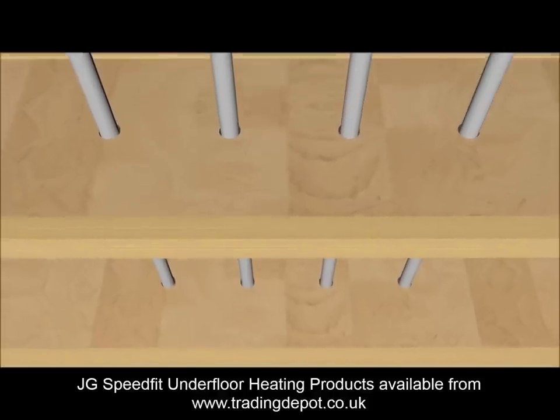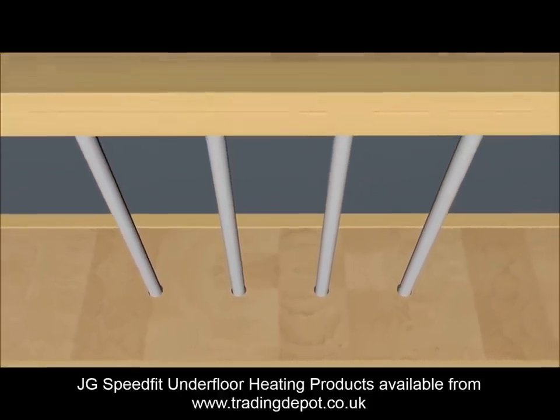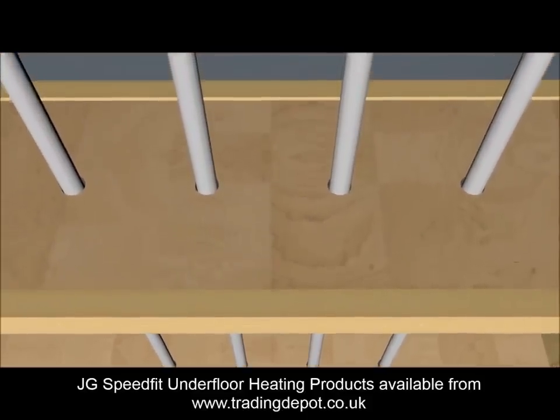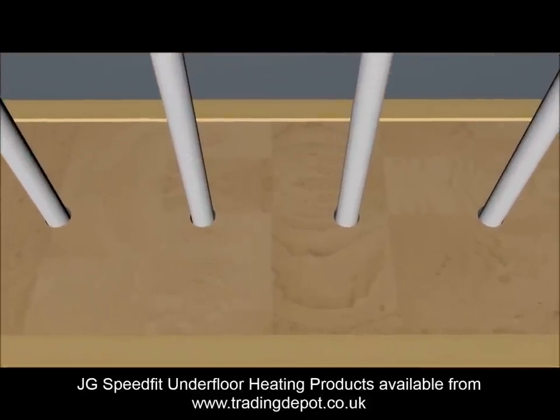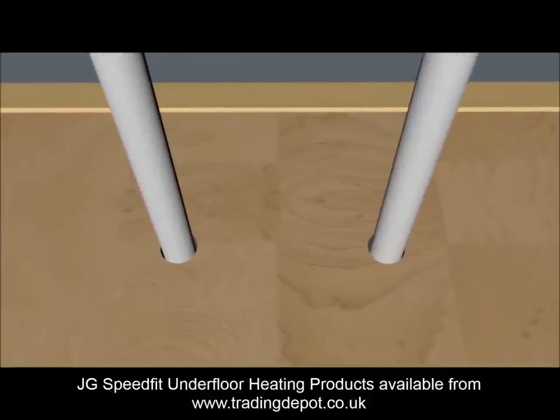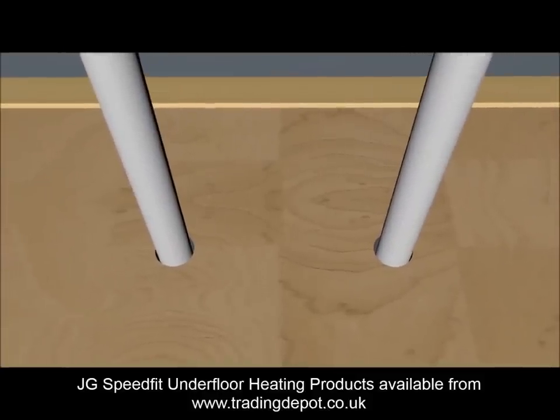If the spreader plates are being used over a suspended floor, then the pipework from the manifold can be routed through the joists, just as happens in conventional hot, cold and heating practice. Observe drilling zones and remember that when using this method the pipework can just as easily start in the centre run of a board as at the end.